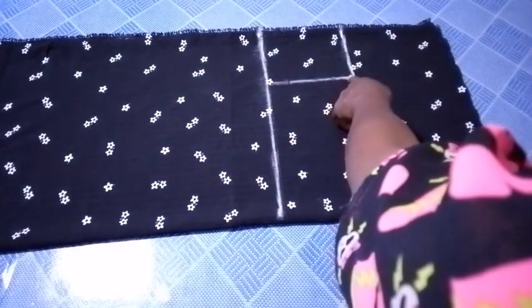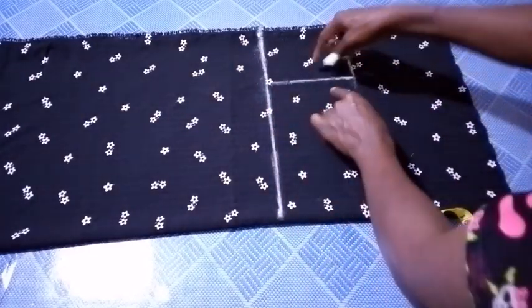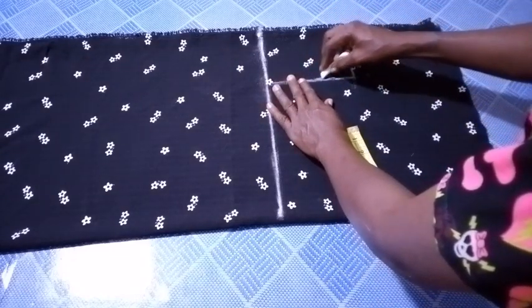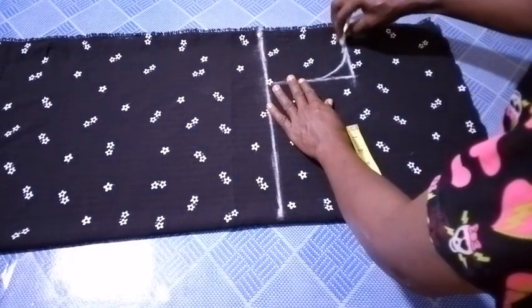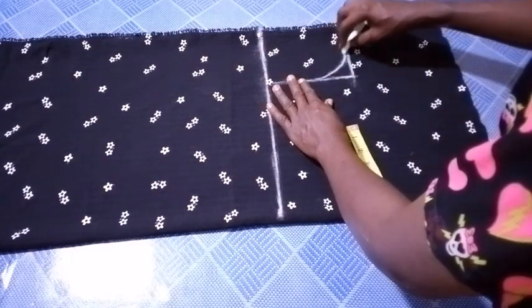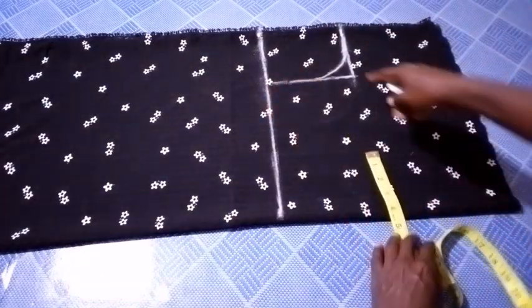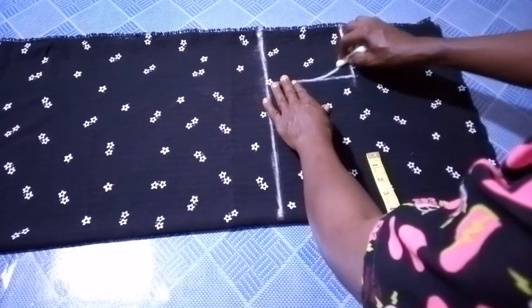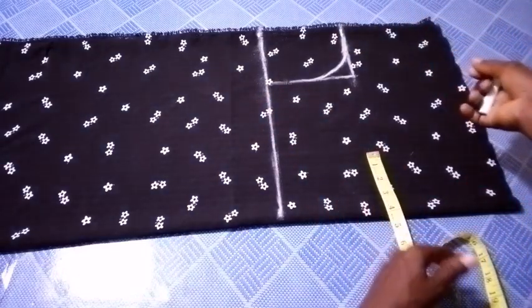Can you see? So I've connected to that half cut. The next thing I'm going to do right now is to create a curve here. And as you can see, I've created a curve here, which is my armhole.